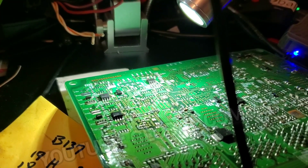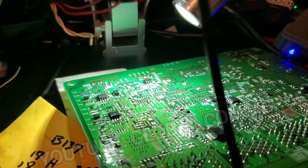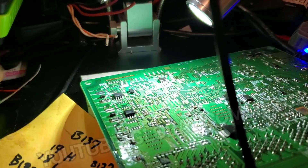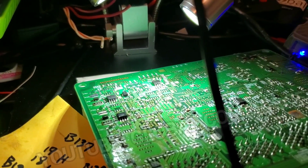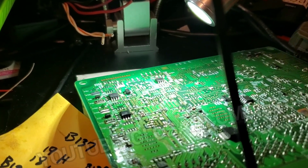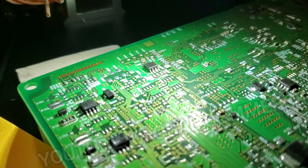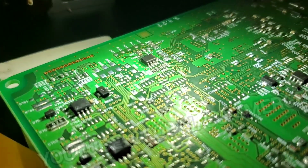This is going to be a quick video on in-circuit EEPROM reading. We're going to focus on this chip here. This is the ECM. This is a 93C86 chip, and I'm just going to give you some pointers on reading chips — EEPROMs mainly — in circuit.